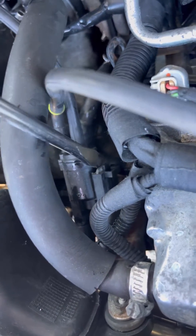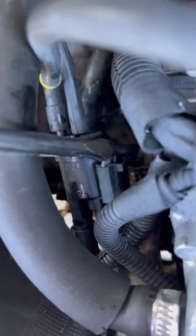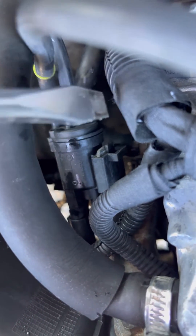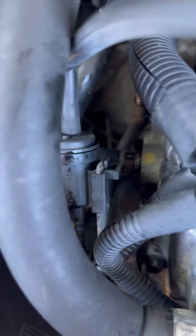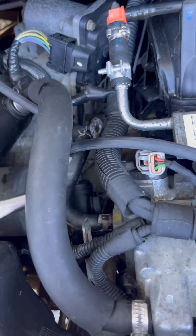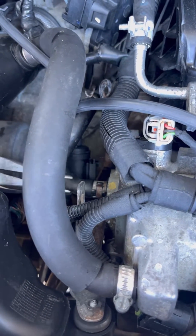Use the screwdriver and hit that clip, then push it this way and it slides out — it comes out. That's it. Now we're going to approach this hose here.